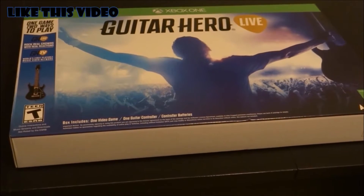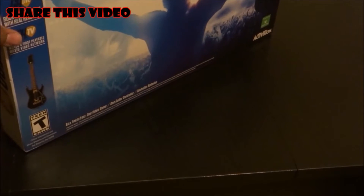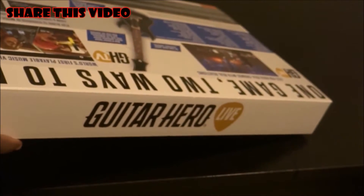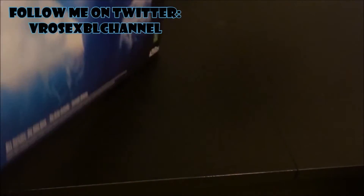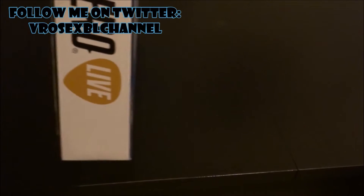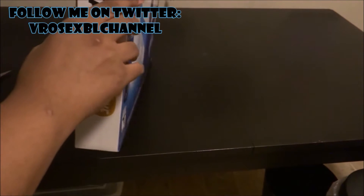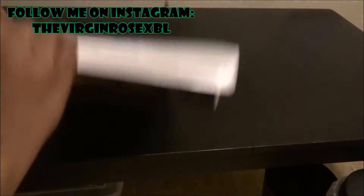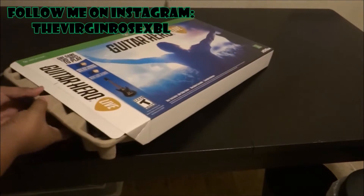So we're going to get this opened real quick. Turn that sideways like that, see how we can do this. Open this bad boy up. All right, let's go ahead and zoom out just a little bit so y'all can see this. All right, here we go guys — slide her on out.